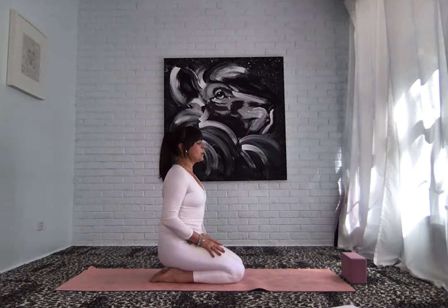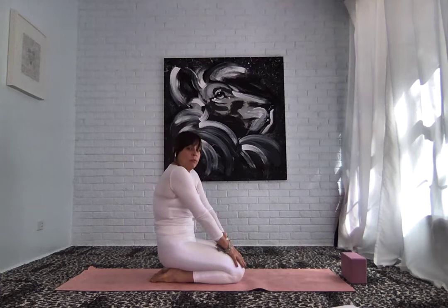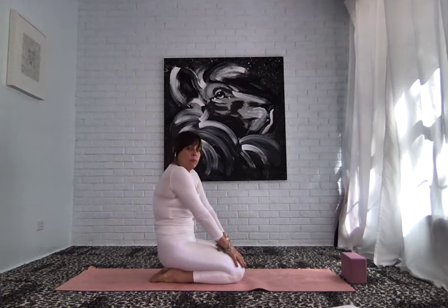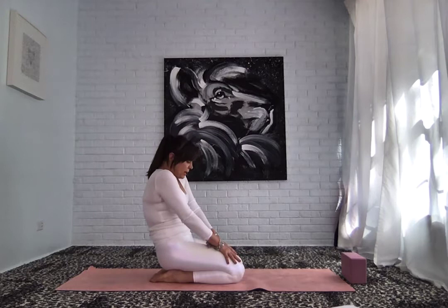On the next inhale, find a nice arch in the back. Send the tailbone back, the chin tilts up, throat, heart, chest open. On the exhale, draw the belly in, round through the back, and completely empty the lungs. Releasing all of that breath, deep breath in on the inhale, tilt the tailbone back, lift the heart, open the chest, lift the chin. Exhale, round through the back, surrender the head forward.